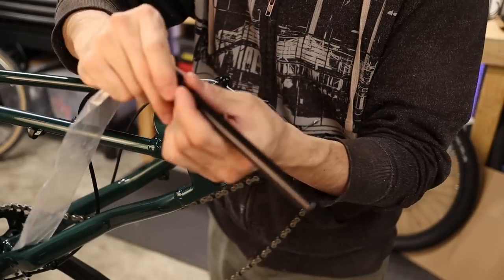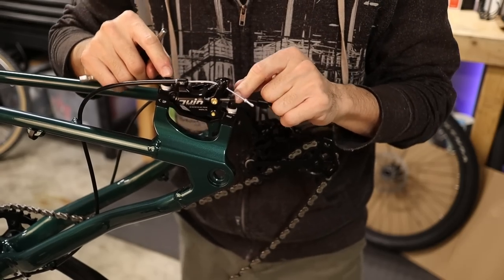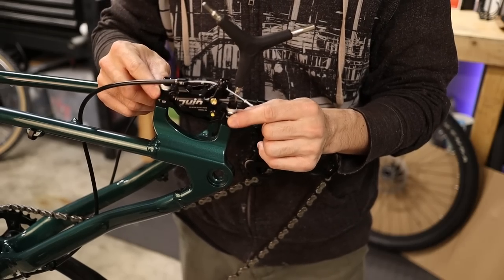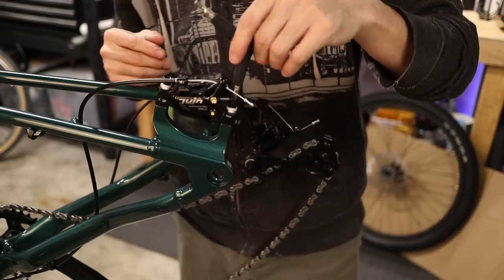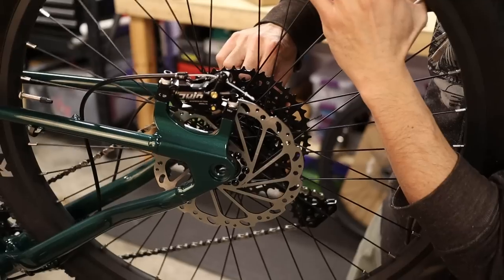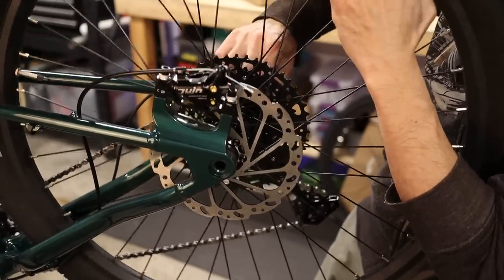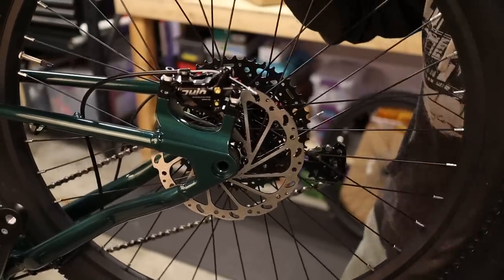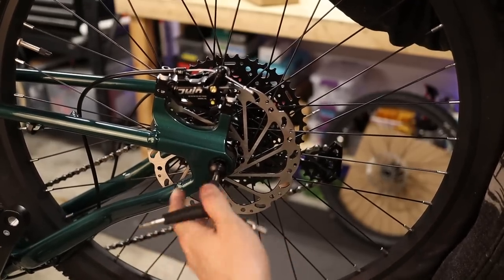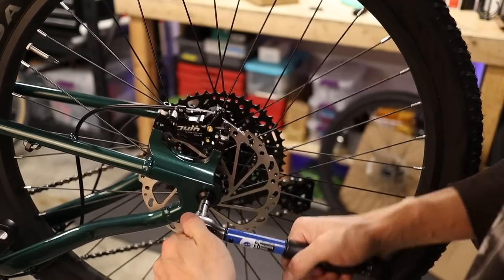Grab the rear axle and give it a thin layer of grease, especially on the threads. It's also a good idea to loosen up the brake caliper by loosening the two caliper mounting bolts, which allows the caliper to slide and makes wheel installation easier. Pull the chain up and back, then slide the wheel up into its dropouts while making sure the disc rotor slides between the two brake pads on the caliper, then let the chain go on the smallest cog. Feed the rear through axle through and thread it into the dropout on the other side — we're looking for 10 newton meters of torque using a six millimeter allen wrench.